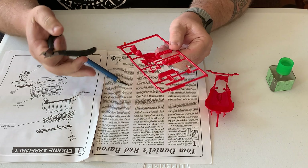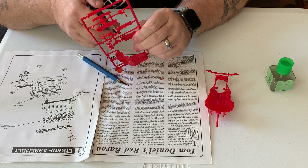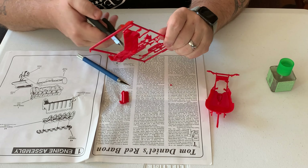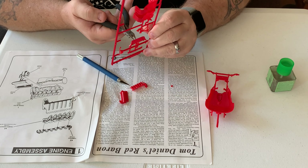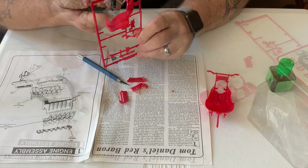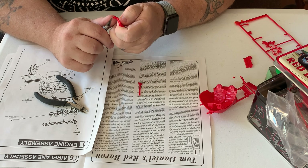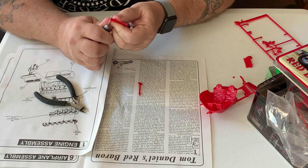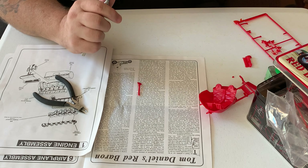Using my beloved Tamiya side cutters I will nip the parts from the tree — never twist them. I know people ignore that a lot, but it really can make more work for you than you want. So nip the parts from the sprues, then we can go ahead and start cleaning everything up and gluing them together. Using a fresh blade on my X-Acto knife I can trim off any last little bits of the sprue, remove any flashing, and scrape away any marks from the ejector pins or anything else that doesn't need to be there.